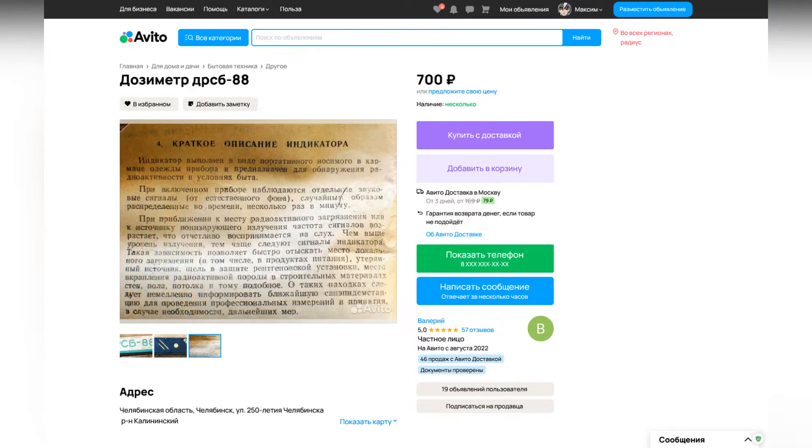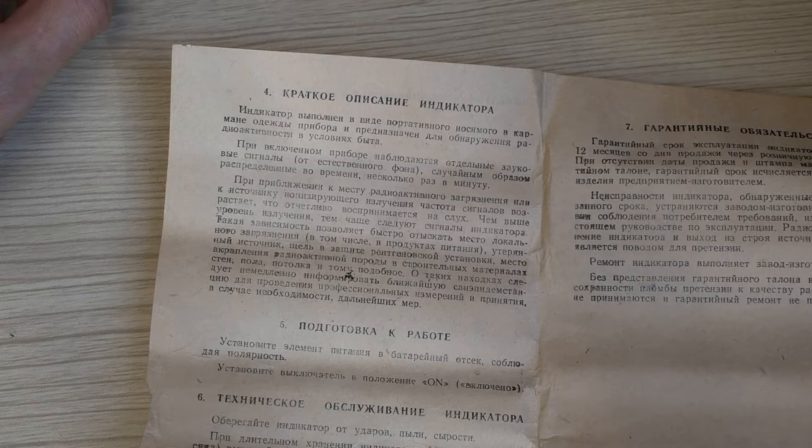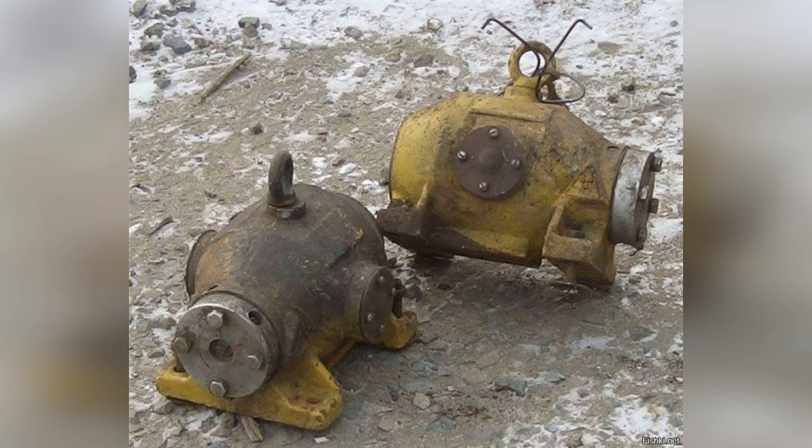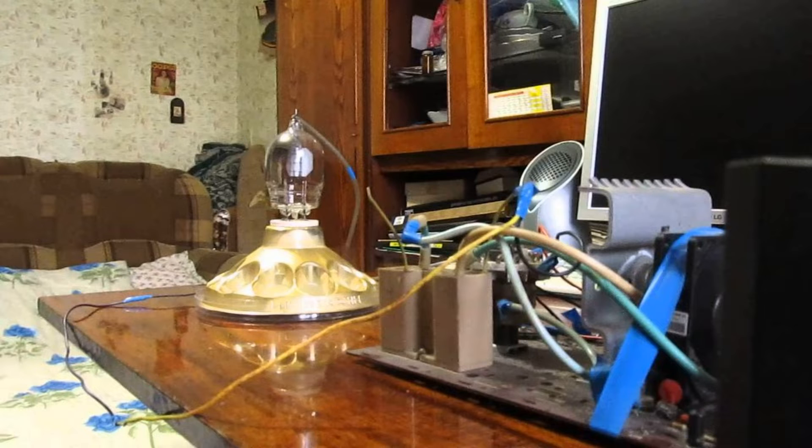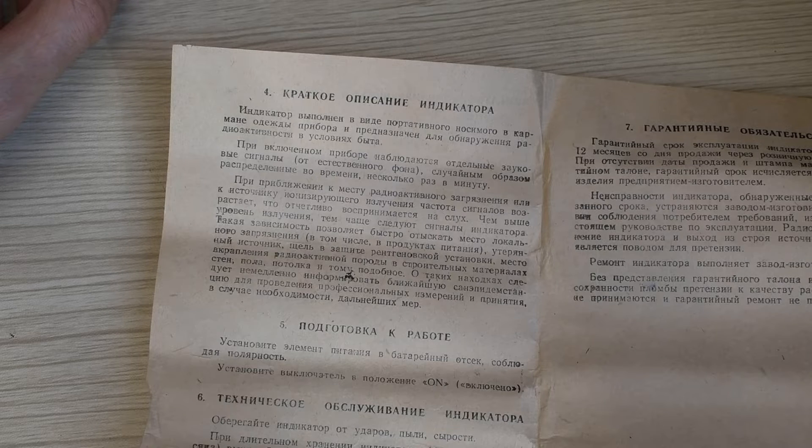When I saw this in the photo of the device description, I immediately bought it — because, well, that's quite a normal everyday use for a dosimeter in the USSR: finding a lost radioactive source, a radioactive spot in a wall, a gap in an X-ray installation. I had never seen such a description before, especially from a household device.